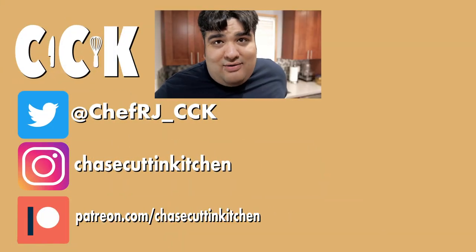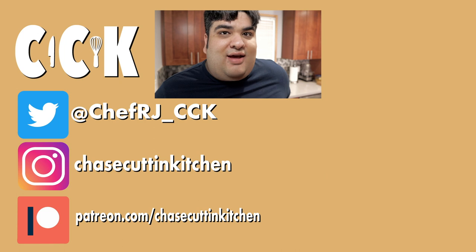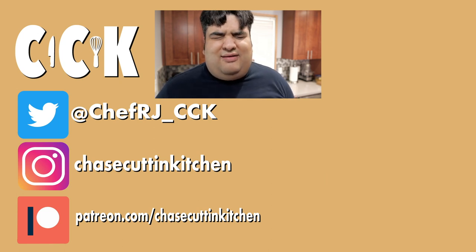Thanks for watching. If you liked the video, smash the like button. If you really liked the video, become a subscriber and hit the bell notification icon. I upload every Thursday. Don't forget to follow me on Twitter and Instagram and support me on Patreon. And yes, I know I recycled a ton of footage in this episode — it's 100 degrees today, cut me some slack.